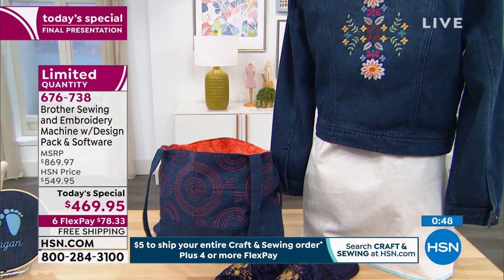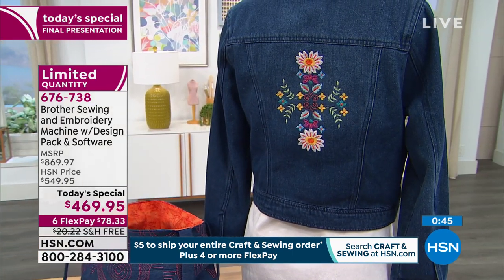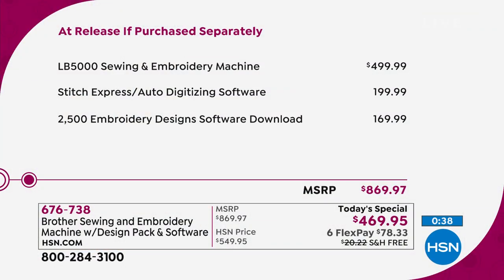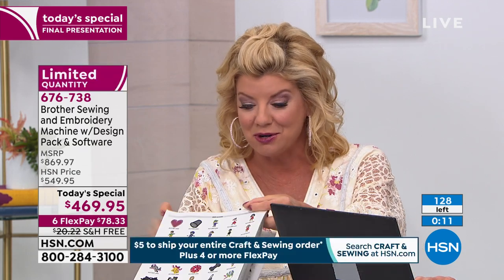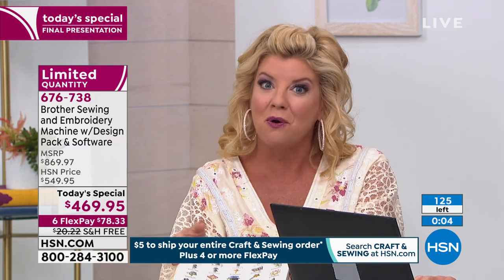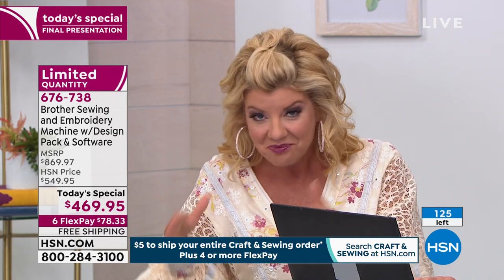Let me go through one more time the overall value. Today you are just tuning in — this is the world launch. It's not even going to be available in retail for another three months. Just the sewing machine and embroidery machine all in one is $499.99. But HSN wants to bring you something on a craft day that is beyond exceptional — that is the Stitch Express auto digitizing software, which is $199. And 2,500 embroidery ideas that you can get off the internet — that's about $150. So that's where over $800 in retail value comes in.